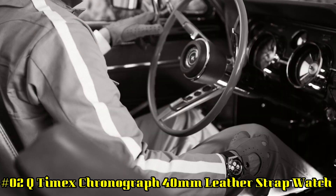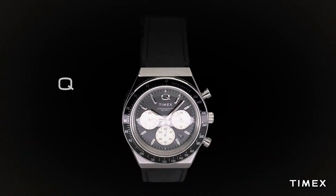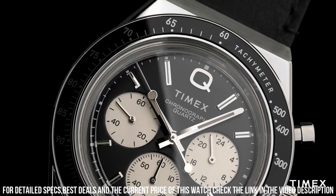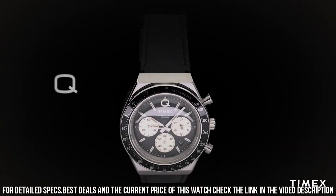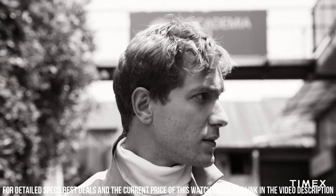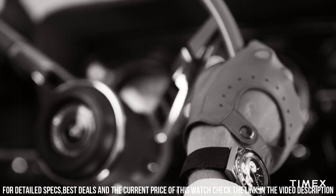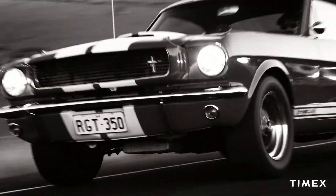Number 2: Q Timex Chronograph 40mm Leather Strap Watch. The current price of this watch is $199, though this price will vary with time. Chronograph watch. Date window. Case width: 40mm. Case material: stainless steel. Band color: black. Buckle clasp. Case color: stainless steel. Case finish: brushed and polished. Case shape: round. Case size: full size. Crystal lens: mineral glass. Dial color: black. Style markings: full markers. Top ring material: stainless steel. Case height: 13.5mm. Strap and lug width: 18mm. Attachment hardware color: stainless steel. Water resistance: 50 meters.